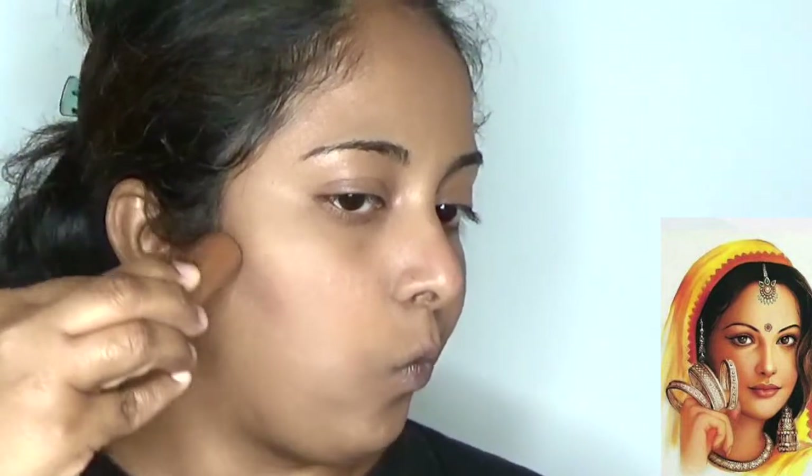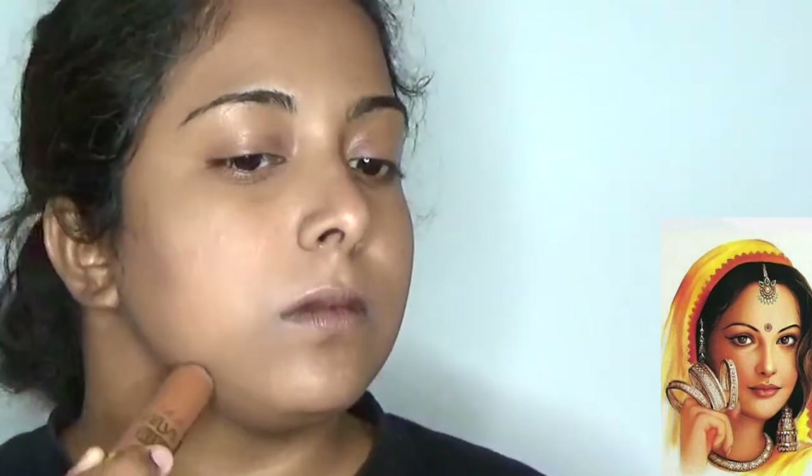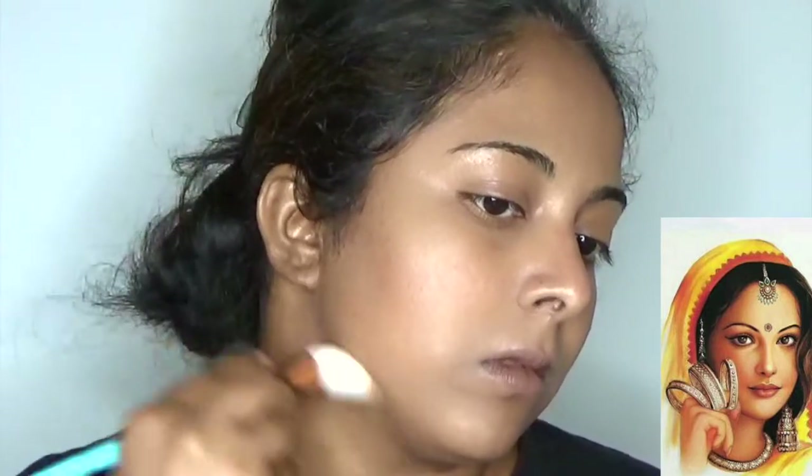Using LA Colors Velvet Bronzer contour stick and making a perfect face shape. In the painting, she is having an oval shape of face and the surroundings of the face are highly contoured. So here I mark my face shape in oval and blend to get that perfect bronzed look. Bronzing is very important in makeup — it defines your face shape and makes you look stunning in a photo shoot.